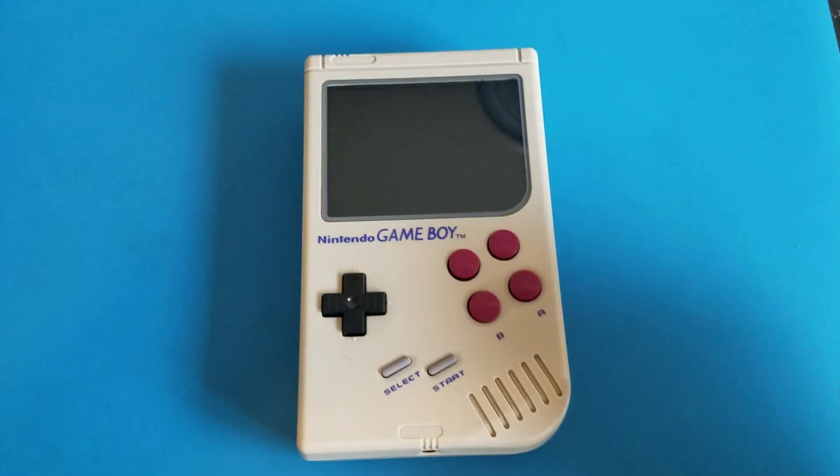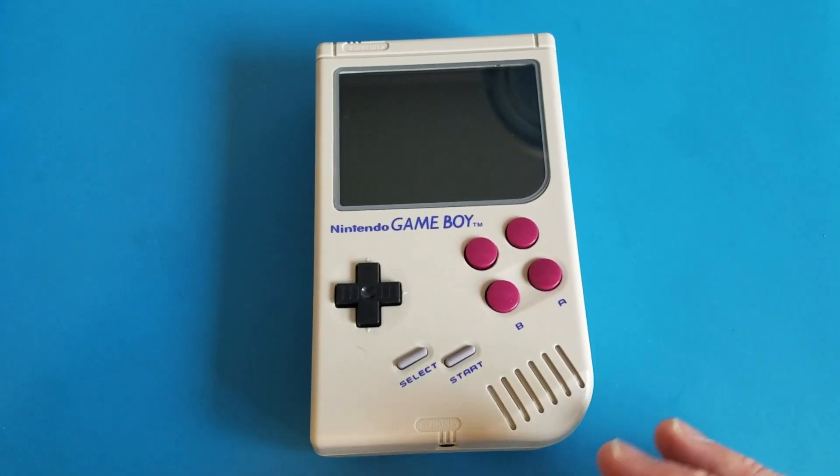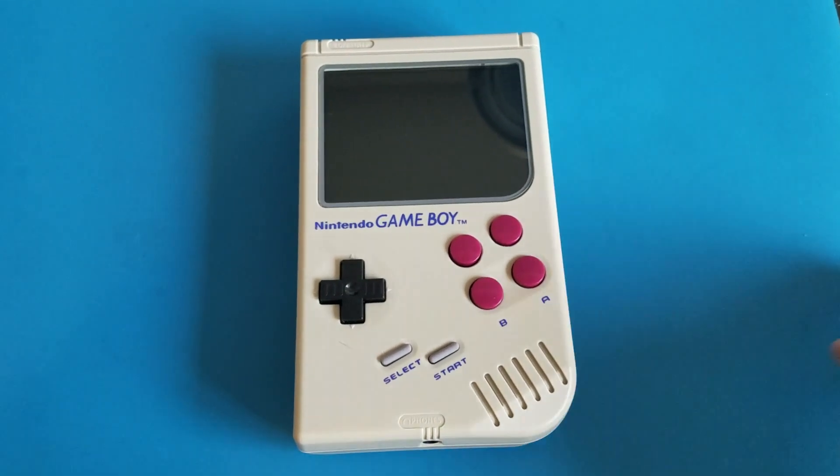Hi there, Aaron here, and let's talk about the Game Boy Zero. This is my latest fun project that I've decided to build. I've built Raspberry Pis and Link Shell and some other things, but I really like the idea of this Game Boy Zero.